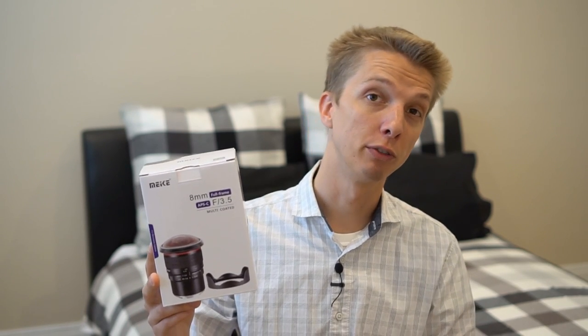Now I did review in the past, a couple of months ago, a 6.5mm circular fisheye lens, which I thought was a pretty fun lens to use. This one is more like a regular fisheye so it won't be a complete circle. I'm definitely excited to see what sort of images this lens will produce.